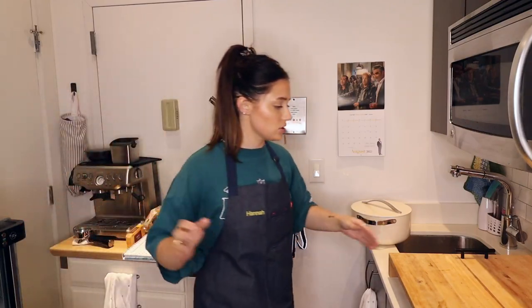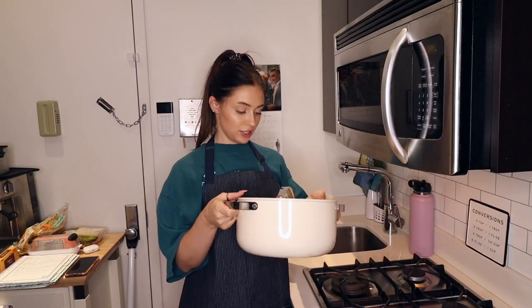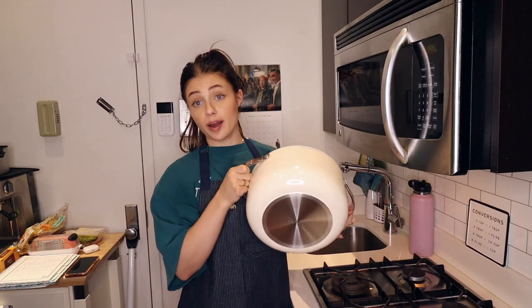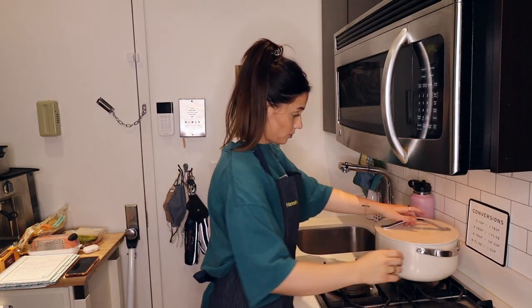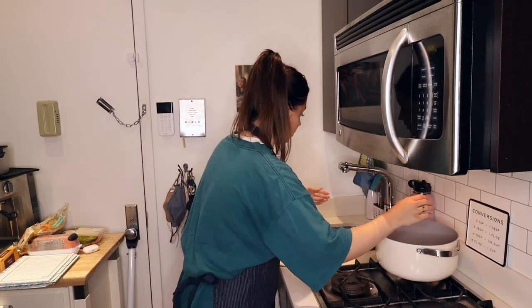The 1600s? Fun fact that no one asked for — I just bought new cookware. This is not sponsored, but these are from Caraway. This is my first time using this pot, so very special. I guess I should fill the pot up with water first.